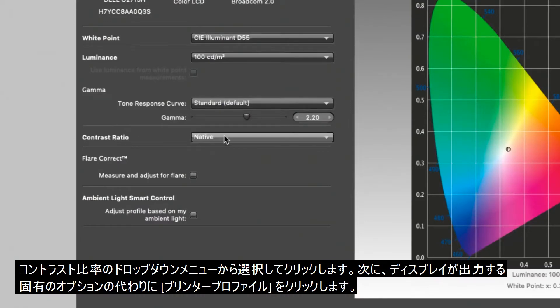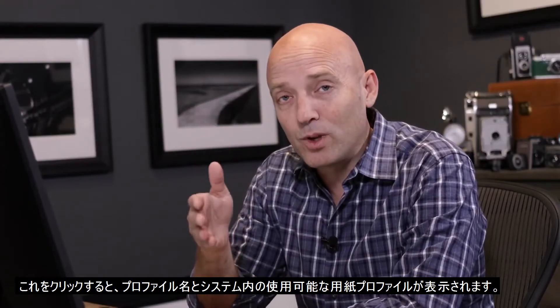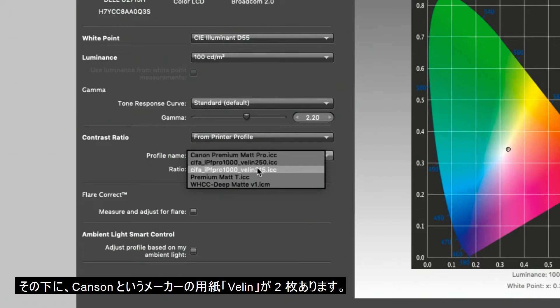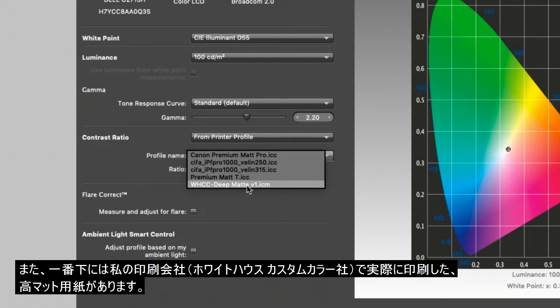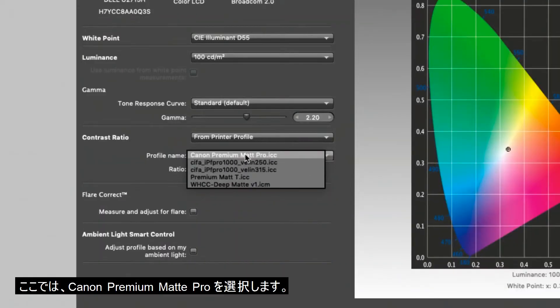Click on the contrast ratio drop-down menu. Instead of the native option — which is what the monitor can actually provide — go down to the option that says "from printer profile." When you click it, below that you'll see a profile name, and any paper profile installed in your system will be available to choose. You can see the Canon Premium Matte Pro, which is a profile I created myself with the X-Rite software. Below that are two Velen papers by Canson, which I downloaded from the paper manufacturer, and at the very bottom a deep matte paper from my printing house, White House Custom Color.